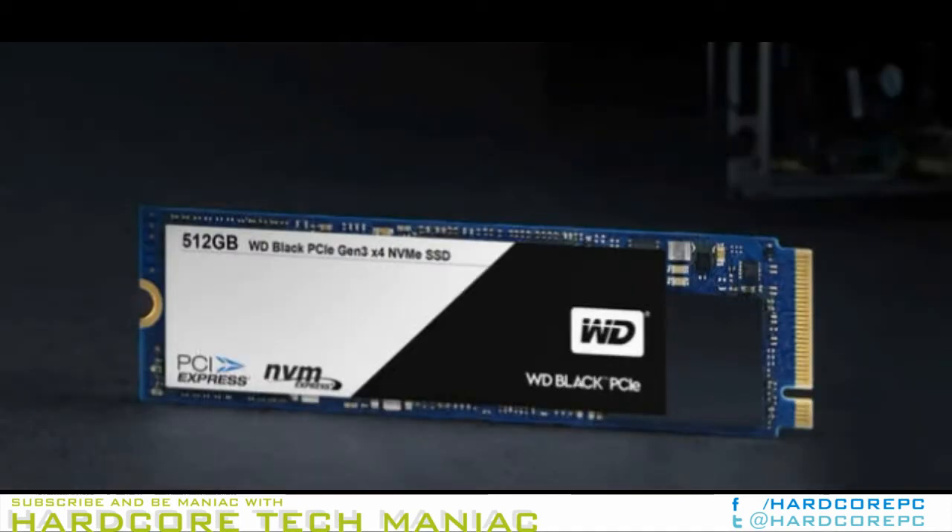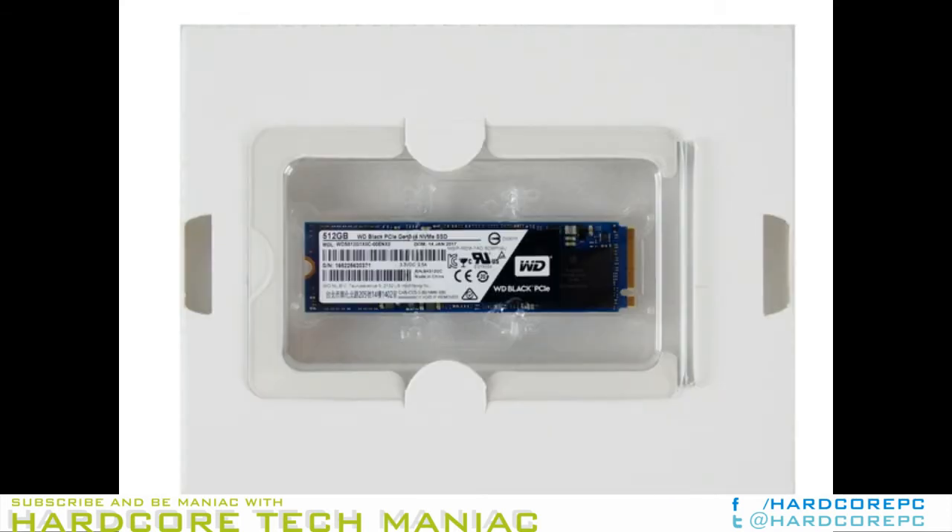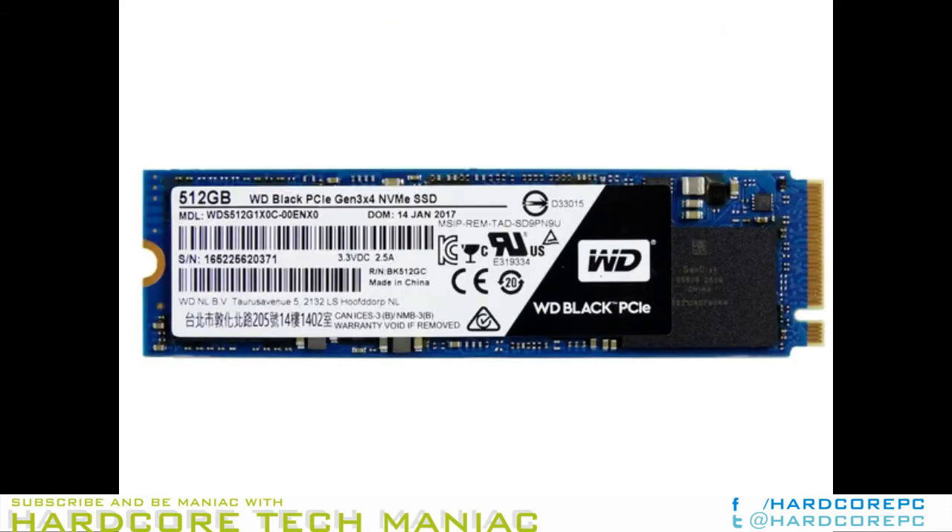In our meeting, we learned SanDisk didn't plan on releasing any more consumer SSDs armed with 2-bit per cell MLC Flash. SanDisk made it clear that 3-bit per cell TLC is the future for consumers, even if its competitors don't adopt this progressive approach.